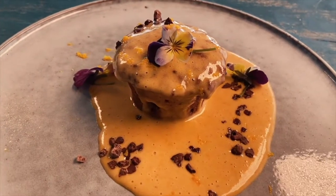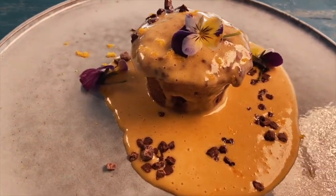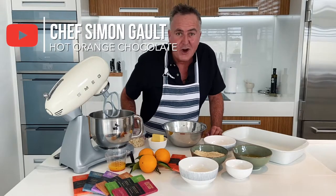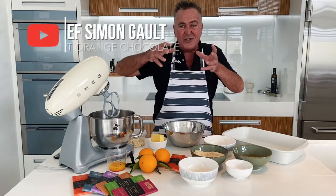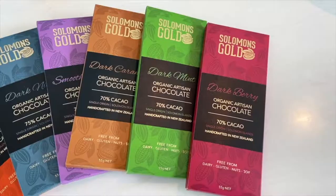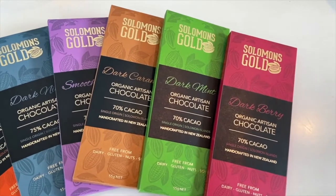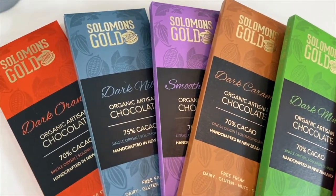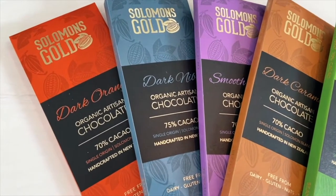For a chocolate orange pudding in your life, perhaps I can get you over the line with a roasted white chocolate sauce that's going to drizzle over the top. This dish is inspired by a New Zealand chocolate. I'll put a link below where you can grab it from, but trust me, get more than you think you're going to want.